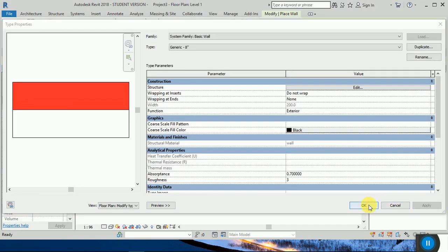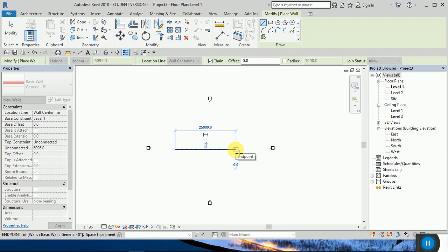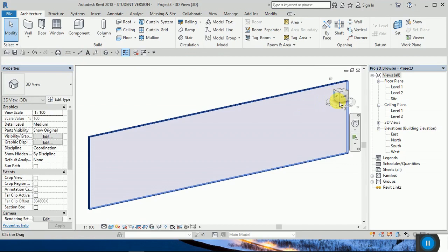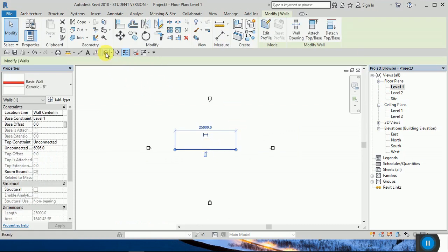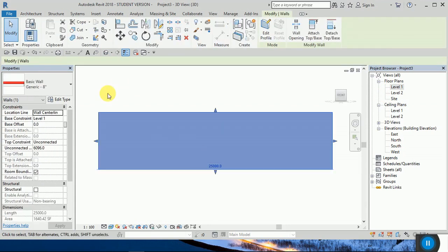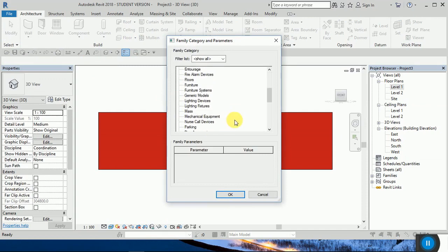Okay, now draw the wall. The interior side is white color. I want to change this side — the exterior side. Now go to model in place, from here find the wall.